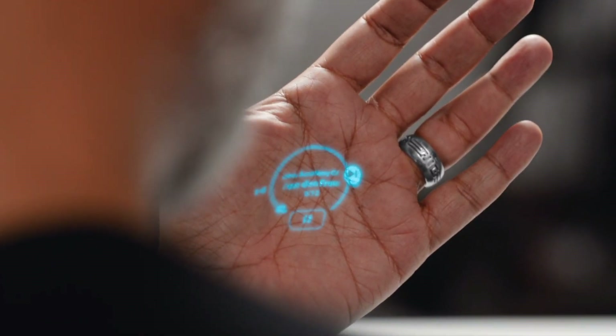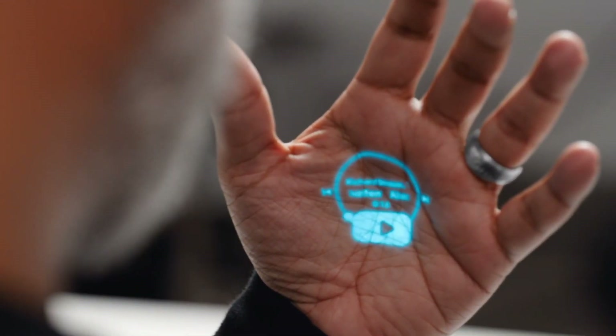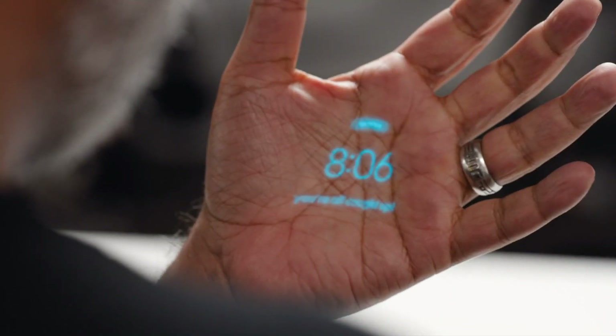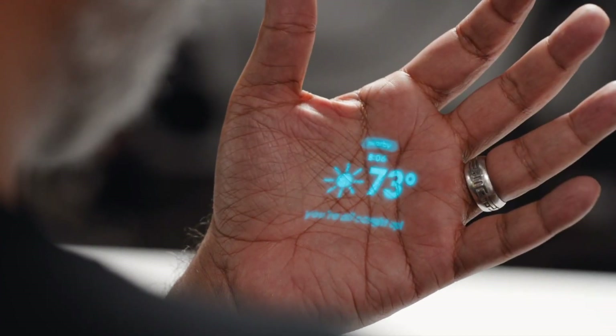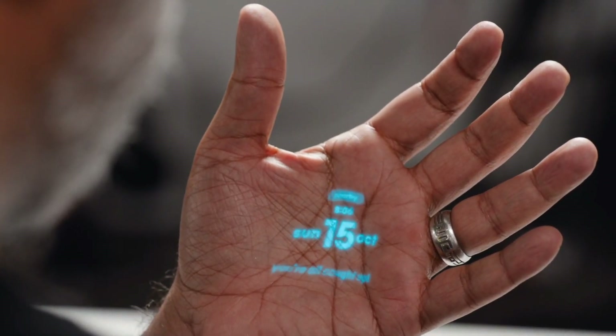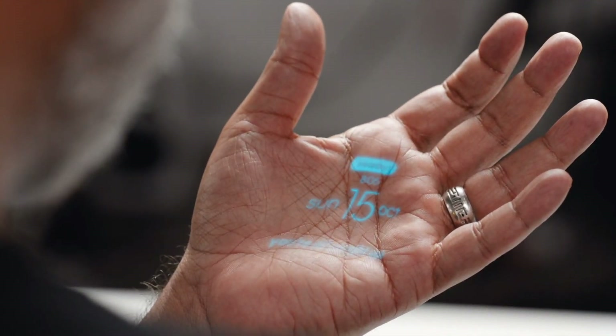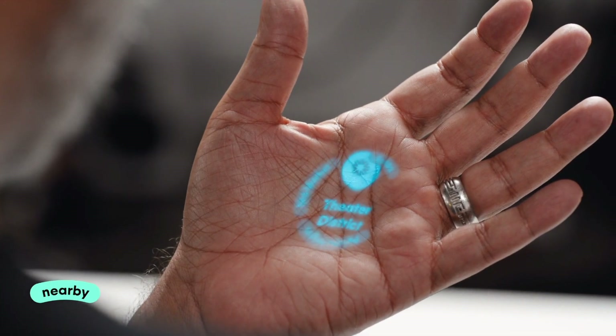I've got my music controls. If I go to the left I go back; if I go to the right I can skip; if I go down I can pause. To get back to my home screen I just close my hand. Got my clock.